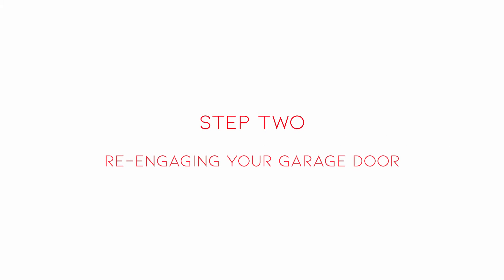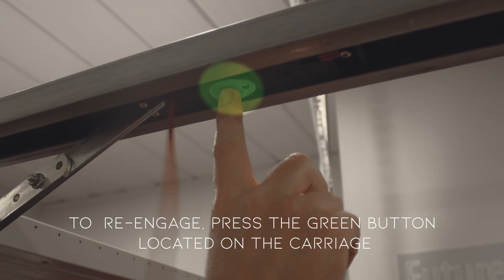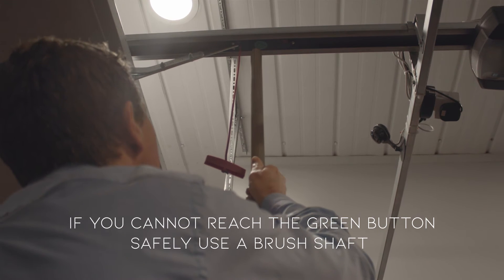Step 2: re-engaging your garage door. To re-engage, press the green button located on the carriage. If you cannot reach the green button safely, use a brush shaft.